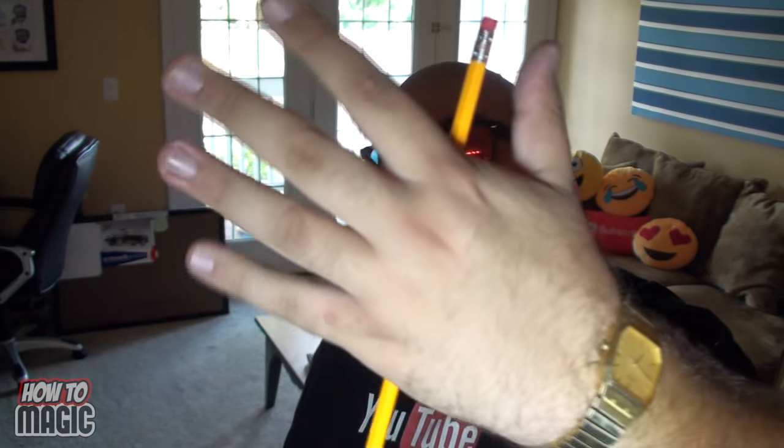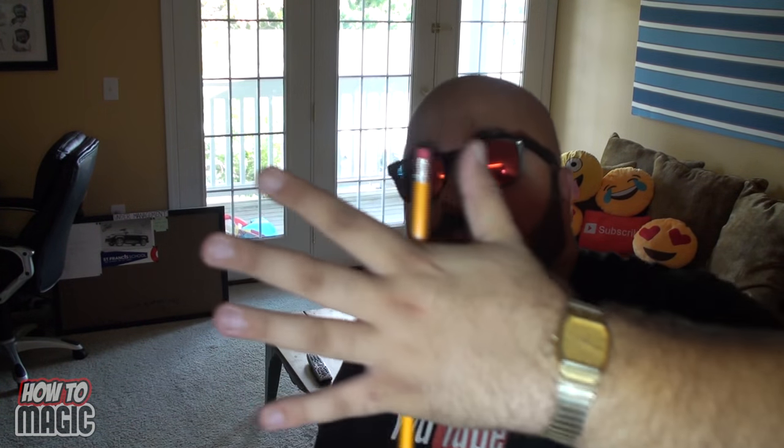If somebody asked you to borrow a pencil, reach in your backpack and pull one out. Here's how it's done — about to reveal a secret. And that's how you do the magic pencil trick.